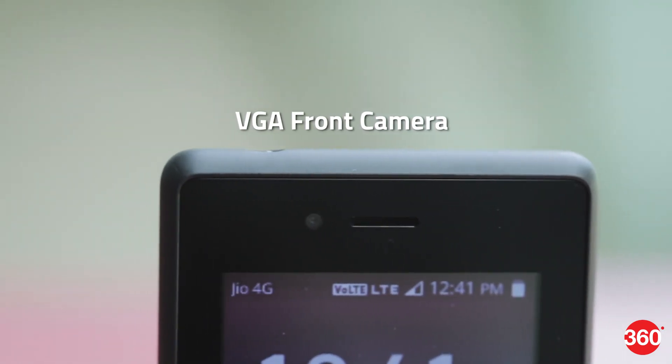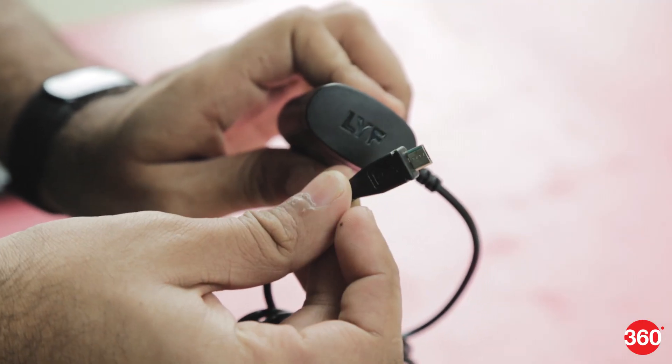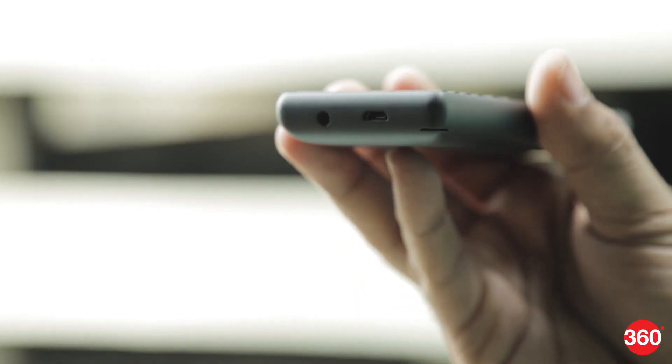There is also a VGA camera at the front. The device uses a micro USB port for charging and comes with a travel charger in the box. It also has a 3.5mm headphone socket.